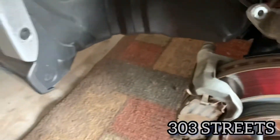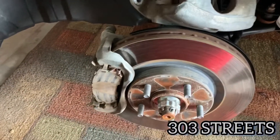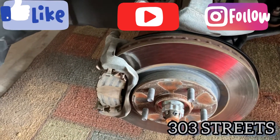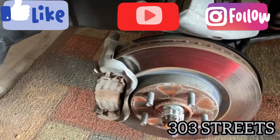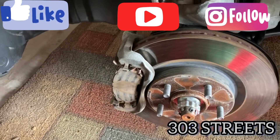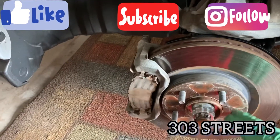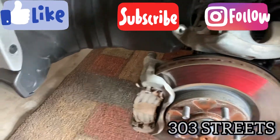Other than that it shouldn't be too bad. Take an old pad, compress the caliper, put everything back together. Hopefully you found this video helpful. If you have any questions, comments, or concerns leave them below. I am not a mechanic — this is just me doing this myself so I'm not liable for anything that you do. Hopefully you found this helpful — like, subscribe, and have a good day!